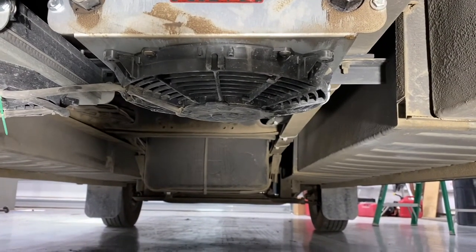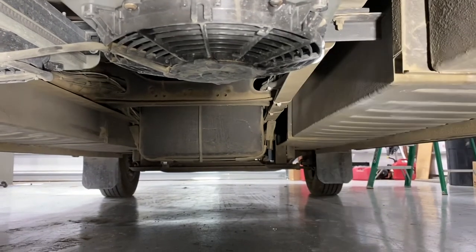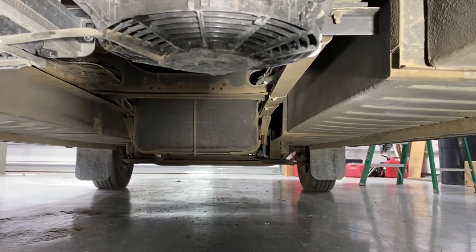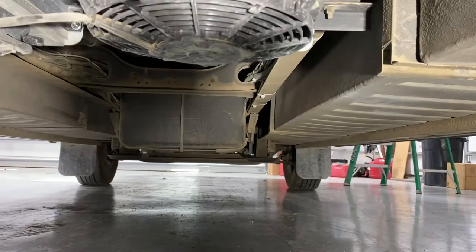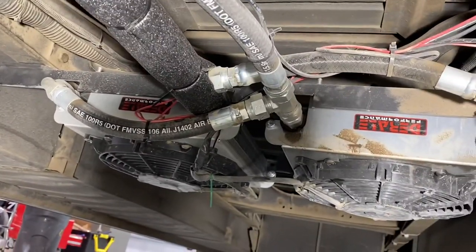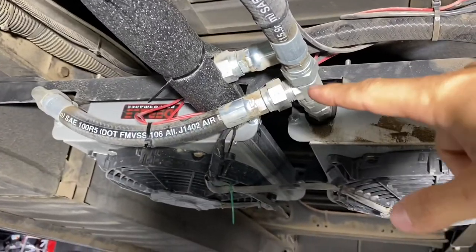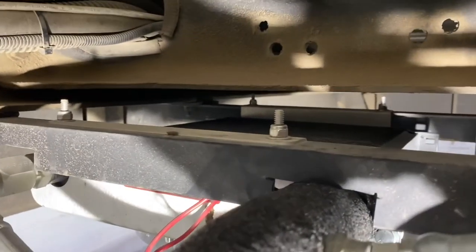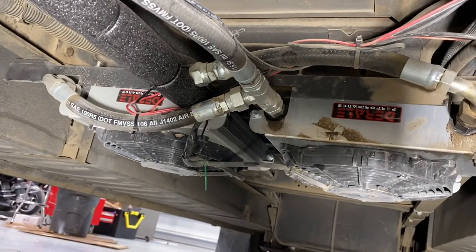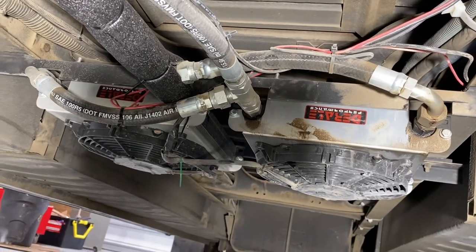I mounted the coolers horizontally and intentionally oriented them this way because the fans suck air down, which means they're not going to be sucking up all the grime from the road — the dust, dirt, etc. Some of it is certainly going to get in, but I think it'll keep most of it out, and after a pretty dusty trip it seems to have done a good job. You can see this foam insulation I added after the last trip because the thermostatic switch is basically right at the end there, and it seemed like it was getting cooled by the airflow under the bus, causing the fans to come on at a hotter temperature than desired.